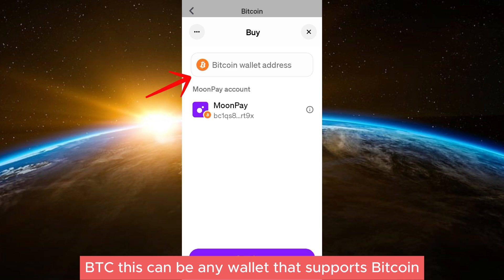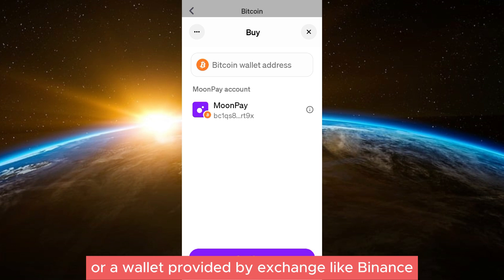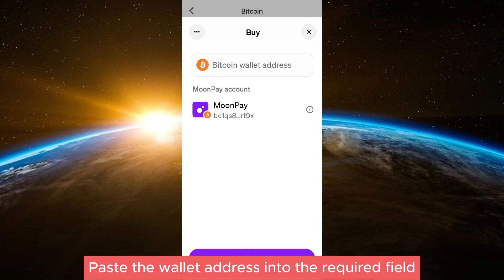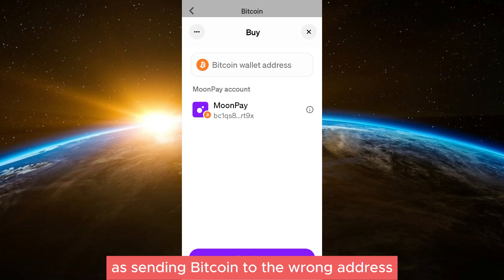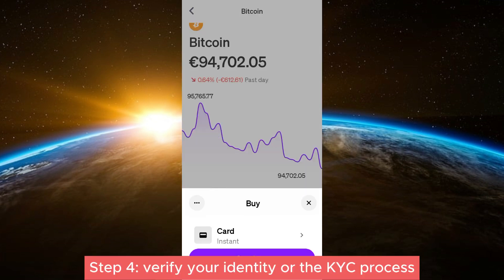Step three: enter your Bitcoin wallet address. You will need a Bitcoin wallet to receive your purchased BTC. This can be any wallet that supports Bitcoin, such as a hardware wallet, software wallet, or a wallet provided by an exchange like Binance or Coinbase. Copy your wallet address from your Bitcoin wallet, paste it into the required field on MoonPay, and double-check that the address is correct, as sending Bitcoin to the wrong address could result in a permanent loss of funds.